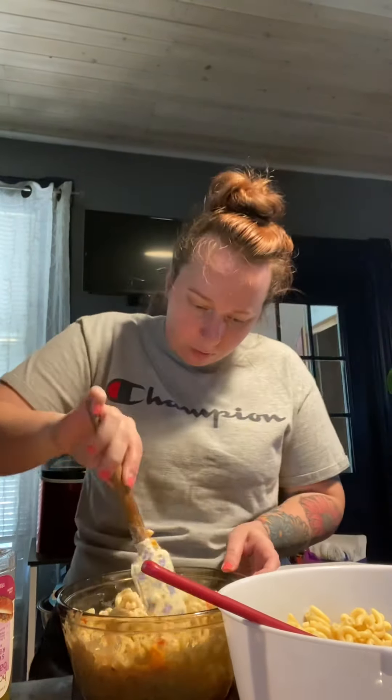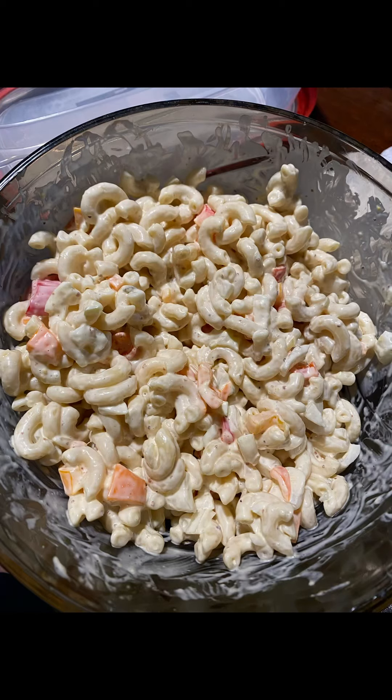I love what the sugar does to the macaroni salad — it makes it a little sweet and a little savory at the same time. Thanks for watching.